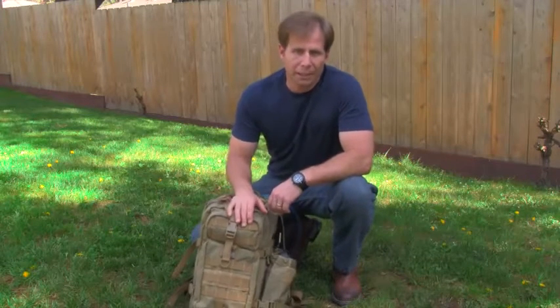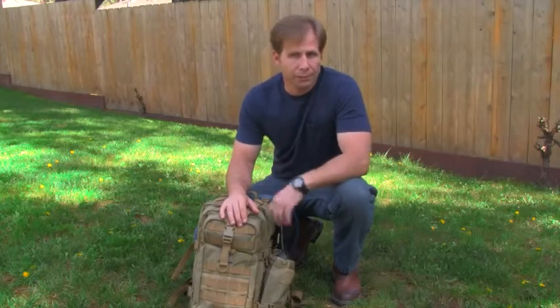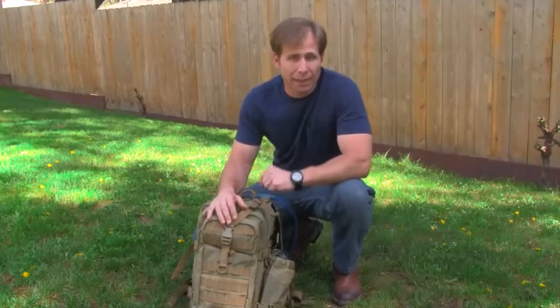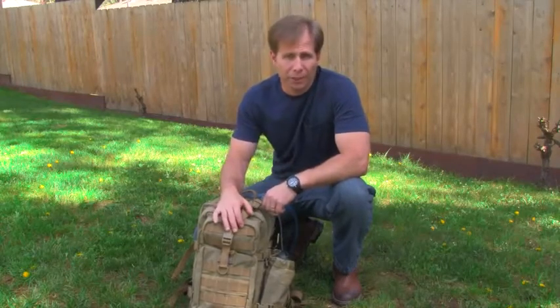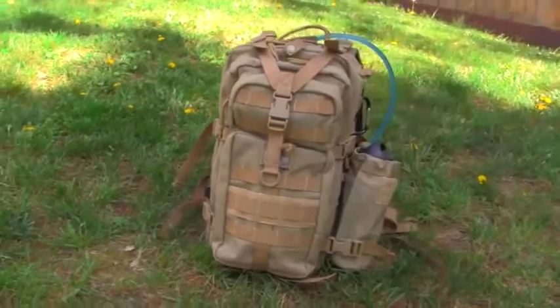Hey guys, today I'm going to go over the contents of my day pack — what I'd carry out for a two to three hour hike to an all day adventure. This is the pack I would take. It's very versatile. It's the Maxpedition Falcon 2 and it's just a great all around pack.